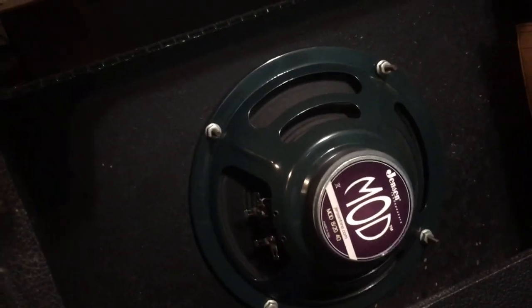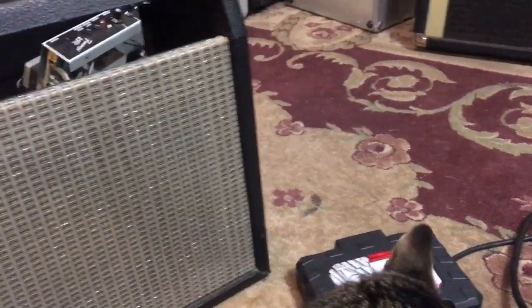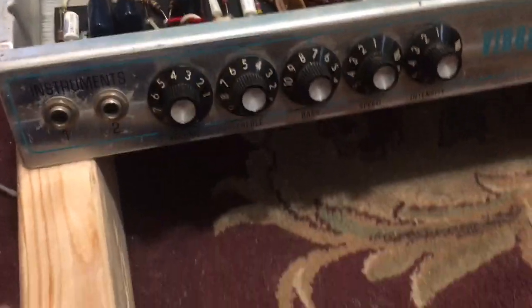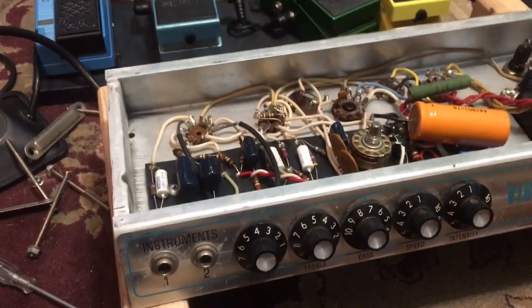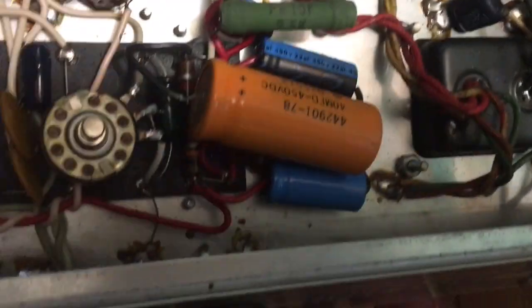Here's my enclosure — I had the little Jensen mod, which is a great little speaker. I don't know what I'll do with it; I might try to sell it or hang on to it in case I want to put it back together. Here is the Champ chassis. For any Uncle Doug fans, subscribe to his channel if you're into amps — he actually fixes amps. I have the chassis platform he uses, which keeps my tubes and transformers up off the ground.